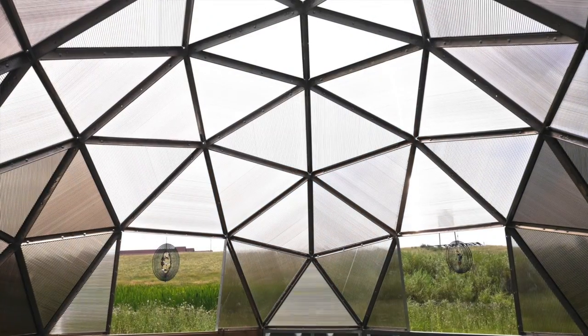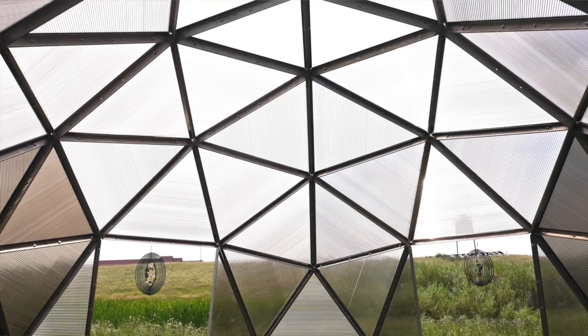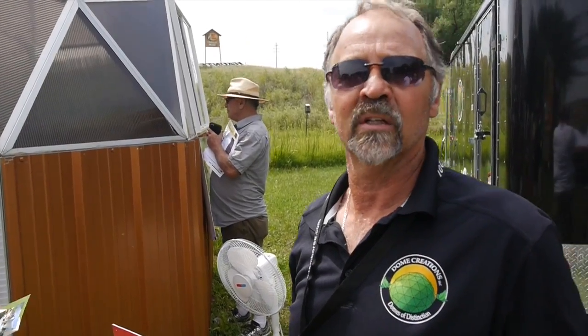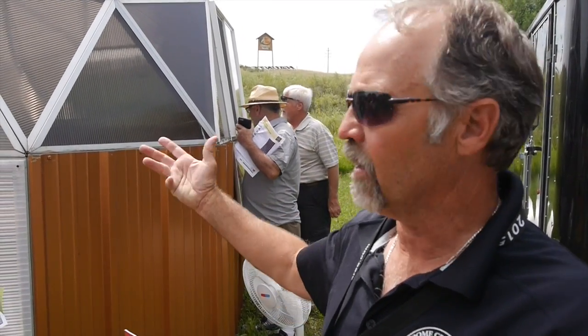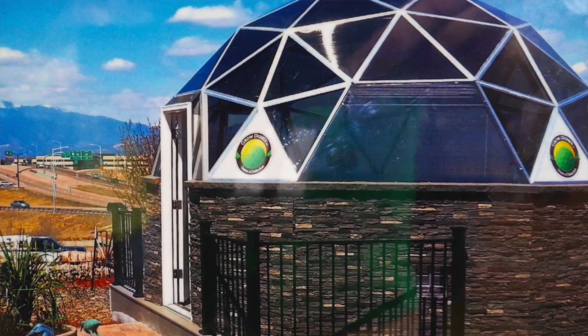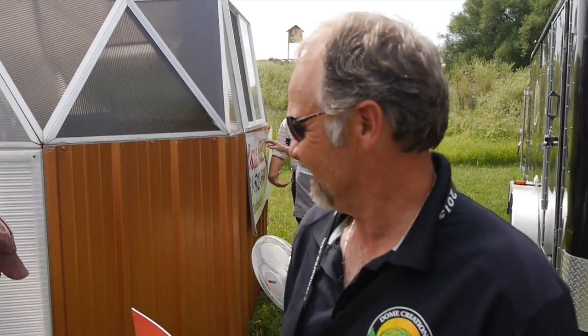Basically, you've got pentagons — the five triangles that look like the Chrysler symbol — and then you have the hexagons, which are six-sided. You're getting six of the pentagons and five of the hexagons that bolt together. We put it on a 54-inch riser wall to give you enough headroom to put a door in there. They're portable. This one is 200 square feet, but it's 2,000 cubic feet for growing. What would they be growing in Colorado, Dave? Can't imagine. What's that smell?